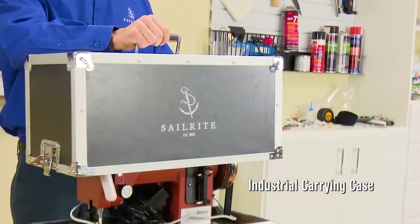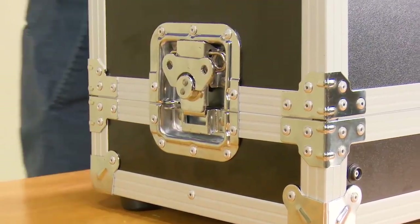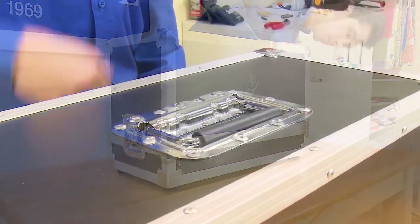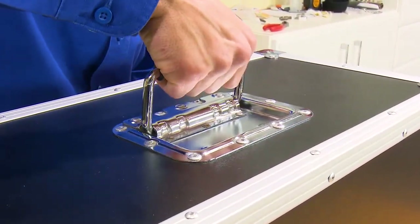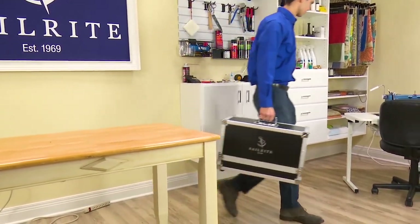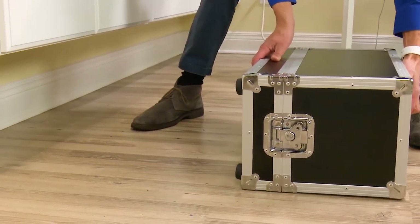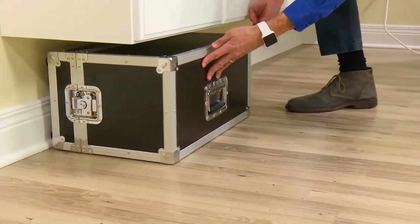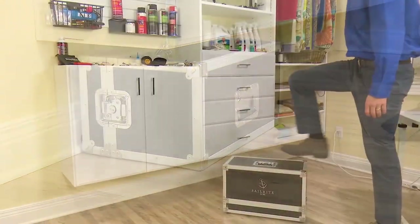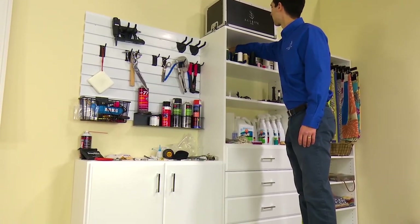The case is framed with aluminum edges and the corners are reinforced with a zinc alloy. The lid attaches securely to the base via butterfly latches and features an industrial grade spring loaded handle that makes it easy to carry your Ultrafeed anywhere. If space is limited, no problem. The top of the case is fitted with enough foam to support the metal Ultrafeed sewing machine, even if it's stored on its side. In fact, the case is so tough that you can easily stand on it without damage.